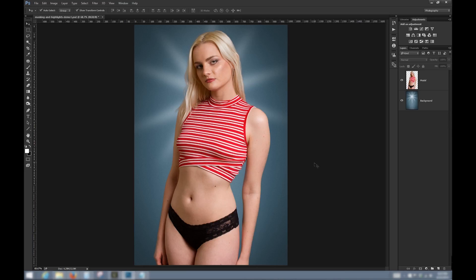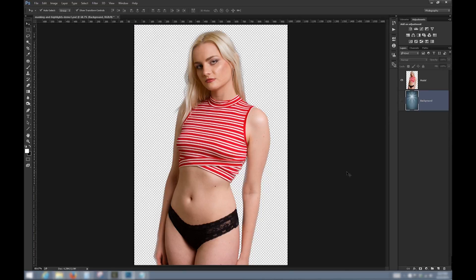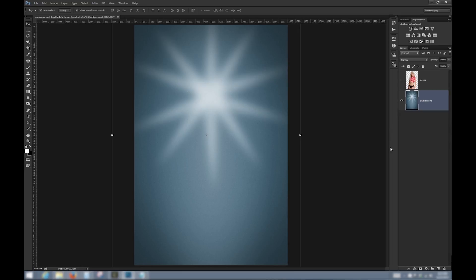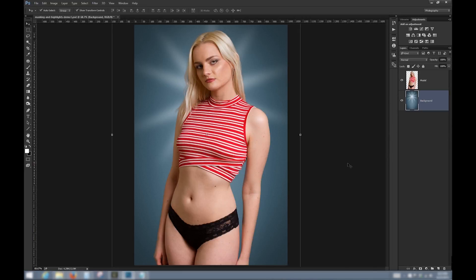I'm going to show you a quick example with our model where we've already removed the background. You can do this by making a selection around the model, inverting that selection, and erasing the background. Here's what this layer looks like with no background, and here's just the background by itself. When I combine them, they work pretty well together.